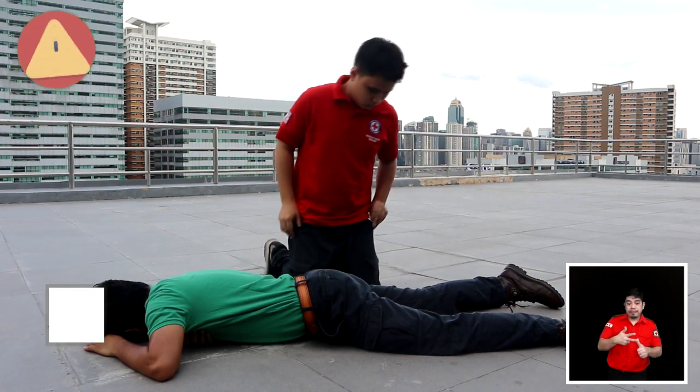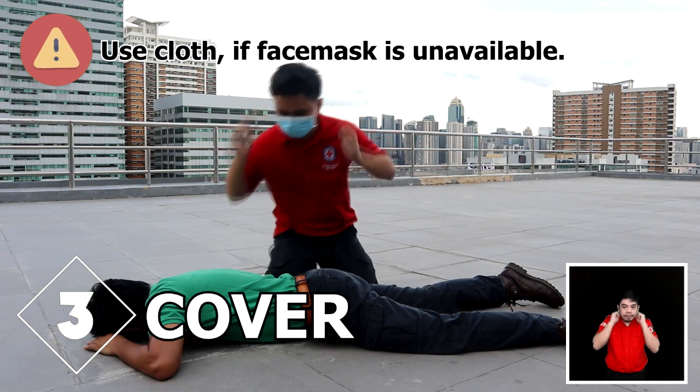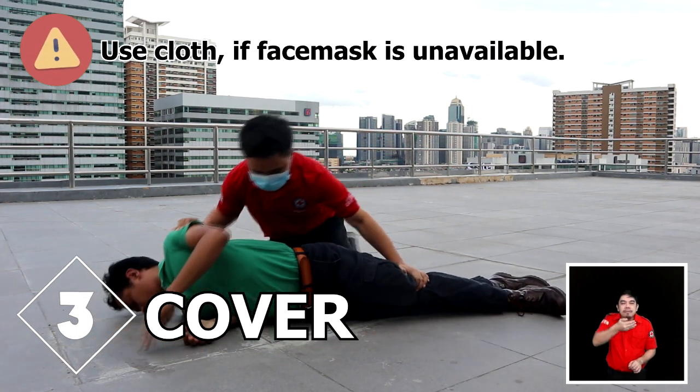Step 3: If you or the patient is not wearing a mask, cover your face with a cloth or face mask.